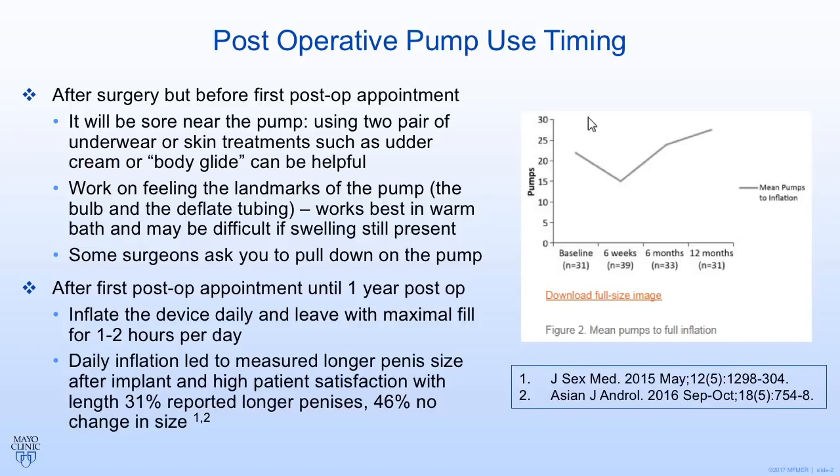At this point, it's very normal for the most sore area of your body to be in the scrotum where the pump is sitting. We do use a long-acting numbing medicine here at Mayo to help prevent that, but it's still a tender area. Some guys will complain of pain and need pain medications. Others complain of pain from chafing. Men use different approaches — sometimes wearing two pairs of underwear, or using emollient creams such as udder cream or any kind of salve. I've had success with patients using BodyGlide, the product runners use to help prevent chafing, which helps protect the skin and prevent pain.